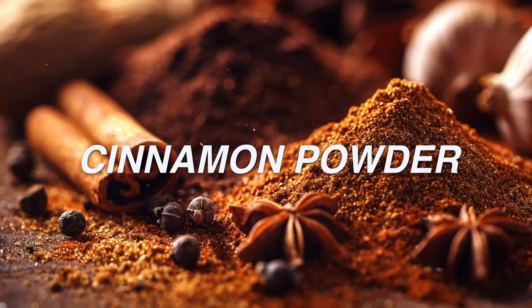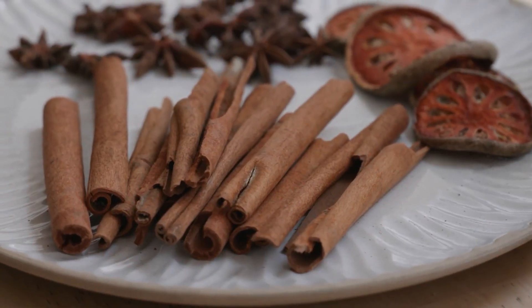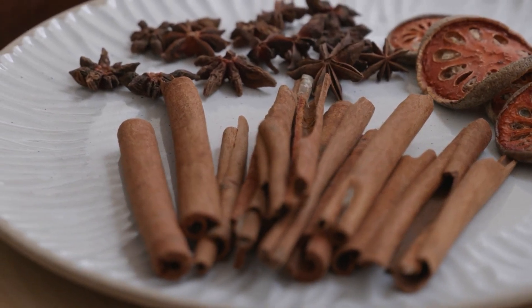Number 3: Cinnamon powder. Cinnamon fights fungal infections in cuttings. Roll the lower inch of the stem in cinnamon powder before planting.